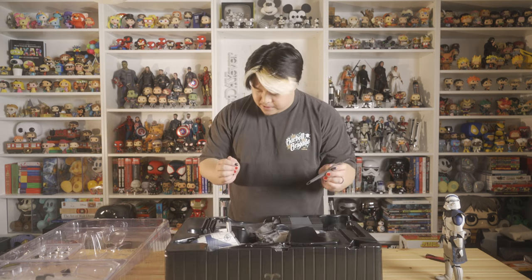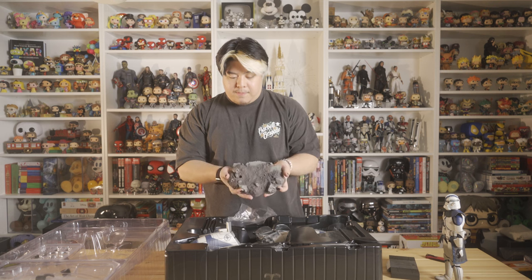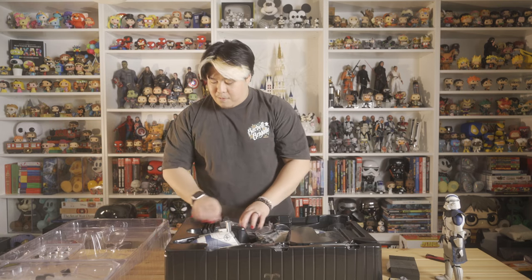These are accessories for the display stand — it comes with a basic figure stand for Commander Oppo with the Star Wars branding, very nice, very simple, very clean. It also comes with a rock base. This would be a great base to use for photography for any figure, whether it's one of my Star Wars or Marvel superhero Hot Toys figures. I'm always jealous whenever I see an amazing toy photographer whip out their incredible dioramas.